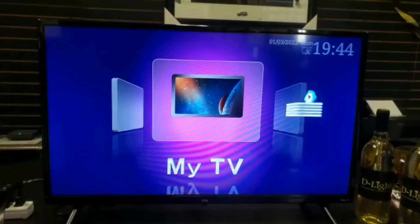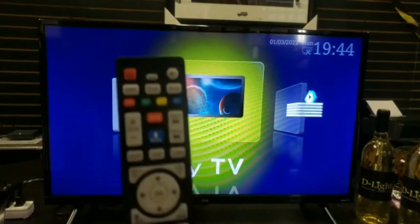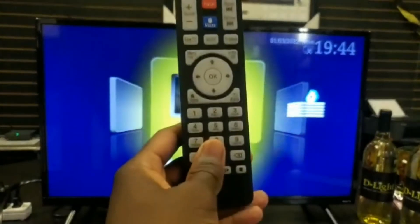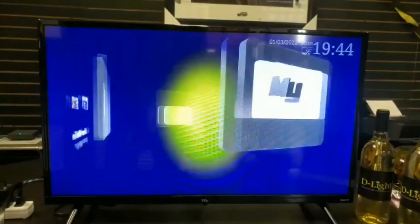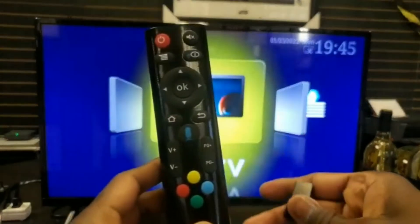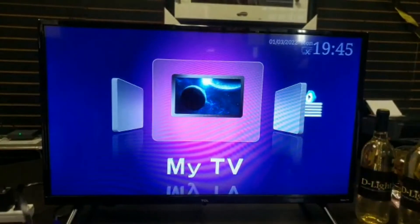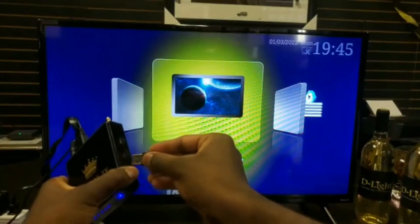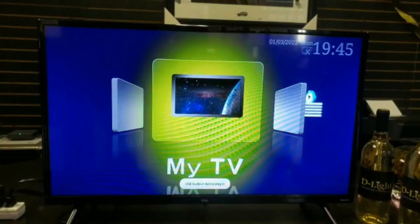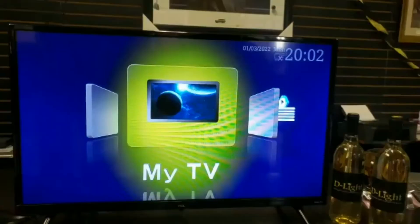There are two remotes the box could come with — it either looks like this one or this one. If it's the first style, you can just aim it straight at the box and it works right away. But with the other remote, it comes with a little pin, and you need to put that pin into the side of the box for it to work. Once you put that in, you can start using that remote.